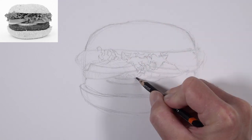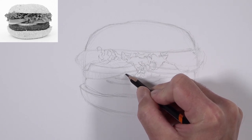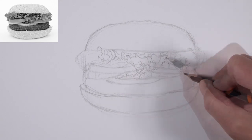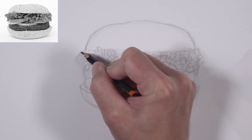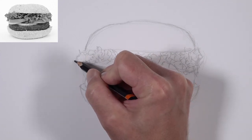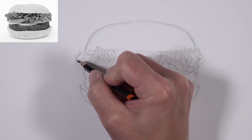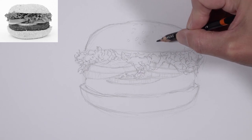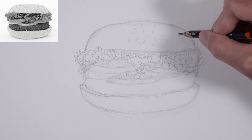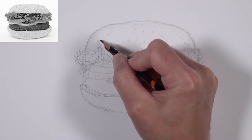We don't have to be totally exact — we're going to be doing a lot of the definition for overlapping lettuce parts and all the values and textures with our pen and ink. We just want a general guideline with our graphite sketch. We'll also give a few loose indications of some of the sesame seeds up here, since we'll be doing most of those with the pen and ink applications.